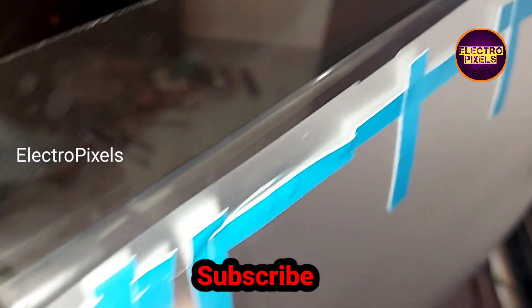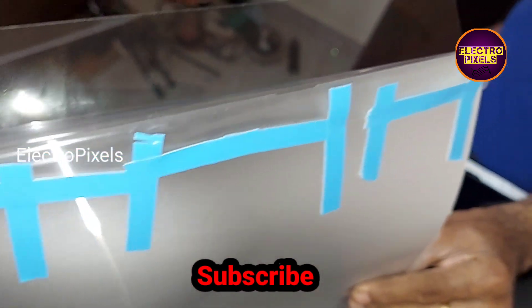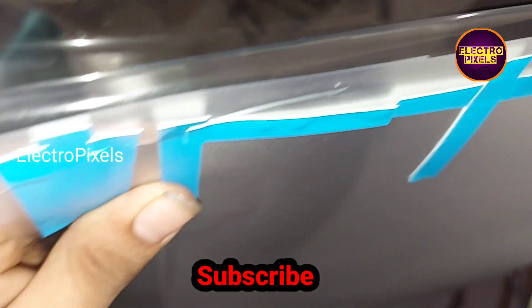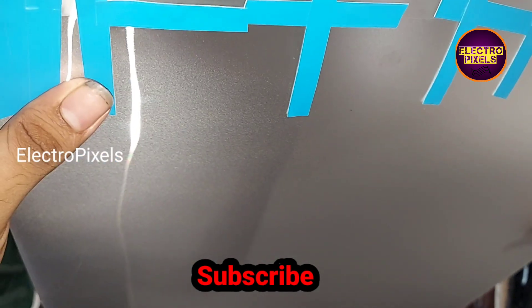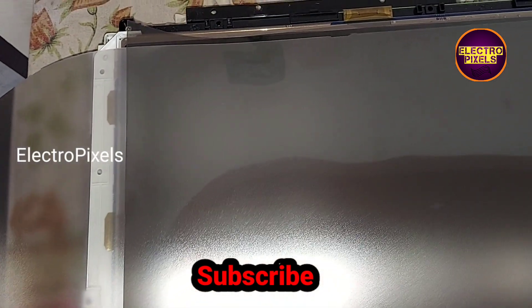In the polarizer film, first we need to remove the sticker from the adhesive side — it's a self-adhesive polarizer film. We need to remove the sticker as shown in the video, then attach a diffuser sheet on that sticker for pulling down the sticker while sticking the polarizer film on the panel. Here we can peel the sticker by pulling down the diffuser sheet as shown in the video.